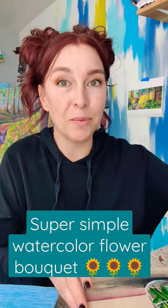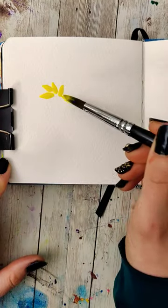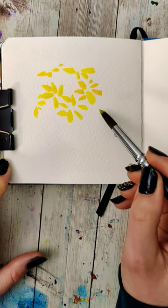Let's paint a super simplified watercolor version of this painting. Fill a round brush with bright yellow and then start by using the shape of the brush to tap around a circle. If you want side views of the flowers, just do that on the bottom half of one. Fill this up until you get the quantity of blooms you want, then dry it.